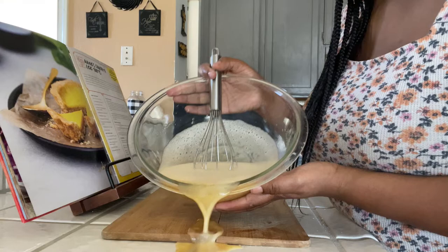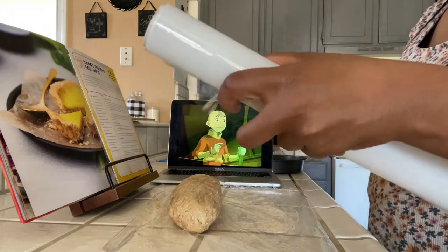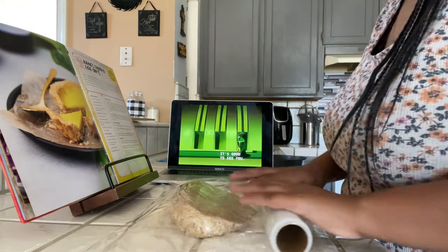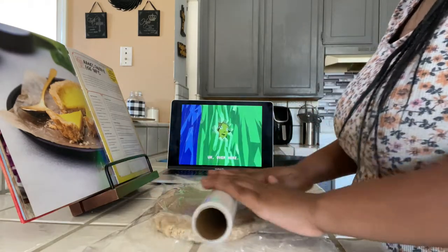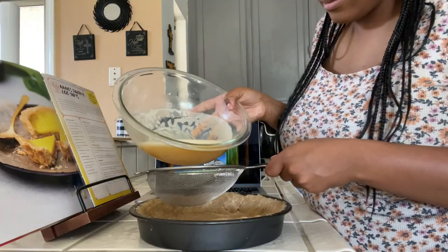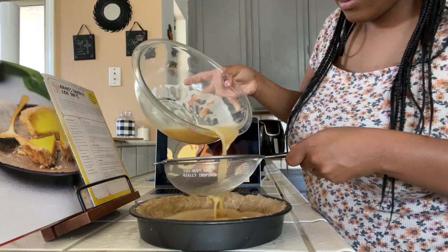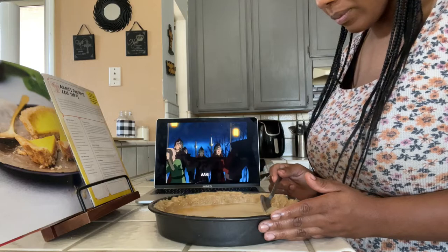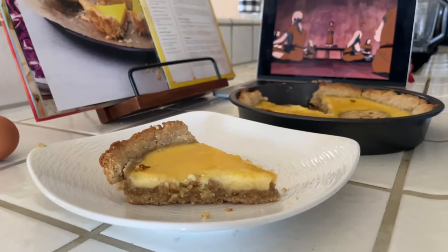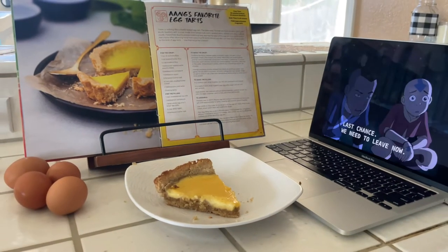Now that our dough has rested, we're going to lay it down on saran wrap, put another layer on top, and roll it out. I don't have a rolling pin, so I'm using the saran wrap roll and it works just fine. Roll it out to about the size of your tart — the recipe says mini tarts but I made one big one. Put it inside the tart tin, strain the custard to remove bubbles, and then bake it in the oven for 15 minutes. When it comes out, it looks incredible. I'm willing to go through anything just to get a slice of this egg tart. I just impressed myself — I'm pretty proud of my egg tart.